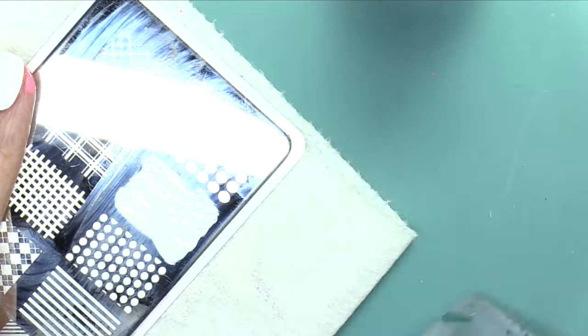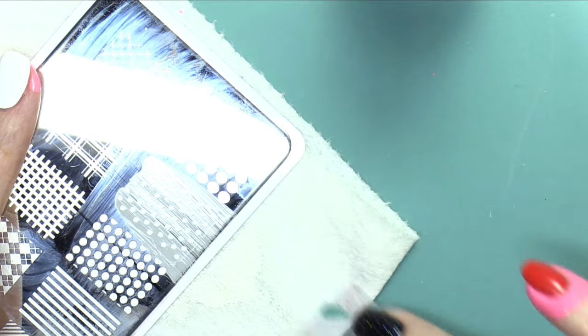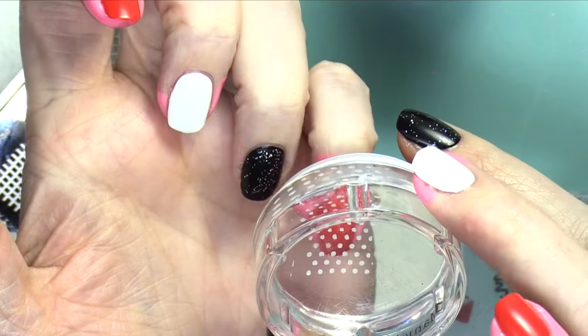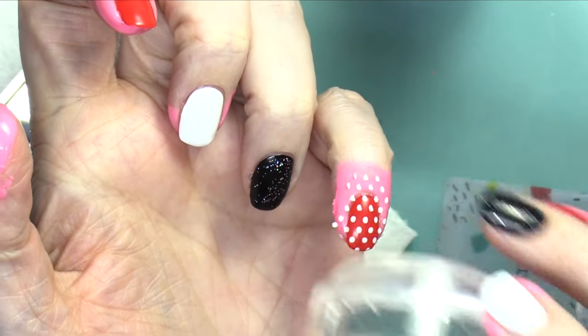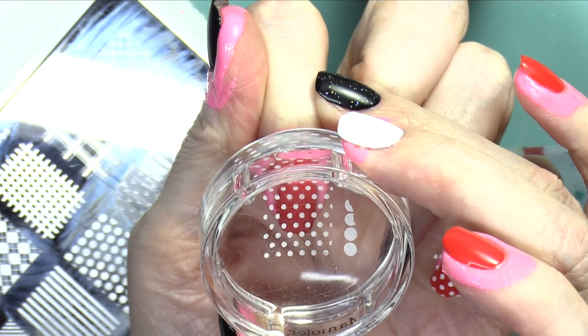I'm gonna start with this polka dot. Now I apologize — when I was filming this, I was messing with settings on cameras. It didn't work out as well, but I still wanted to show you the actual stamping and manicure process.